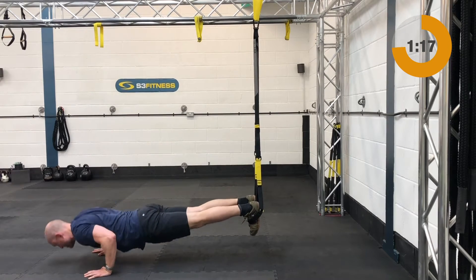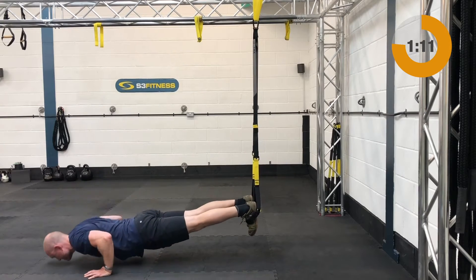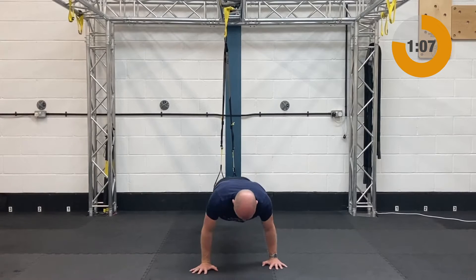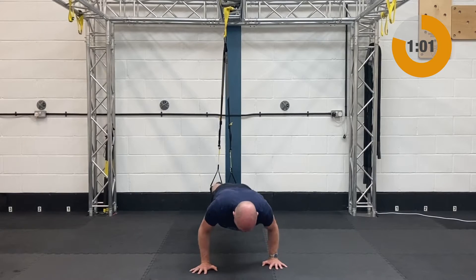Next up after those — if you need to regress it, it can be another set of chest press, progressing it up to a full body push-up on the ground, or as you can see in the demo here, we can go push-ups with your feet in. That's going to be mid-calf length, you're going to be on the ground facing away, lock a strong plank in and perform those push-ups.